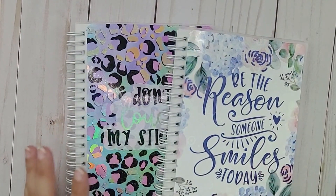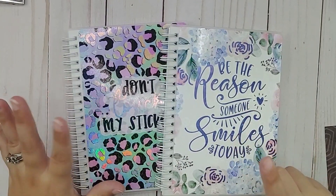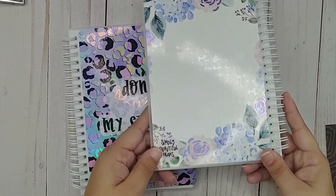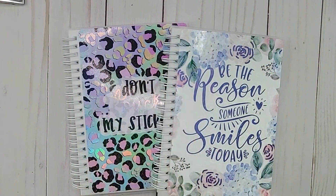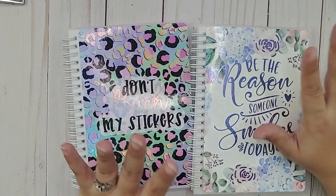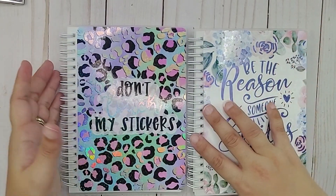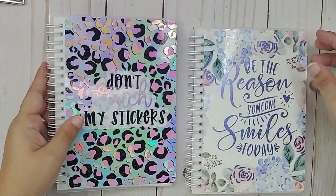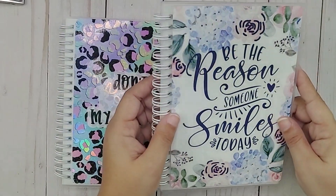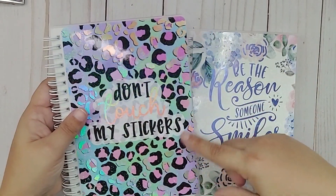Next I want to show you these two sticker books from Simply Beautiful Plans — a shop on Etsy. She has amazing stickers. These are some of her new reusable sticker books, and they are gorgeous. They do have foil, and I believe this is the first time she has added foil to her sticker book covers.